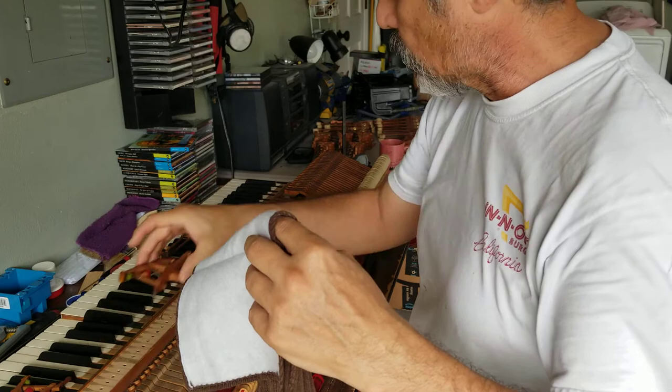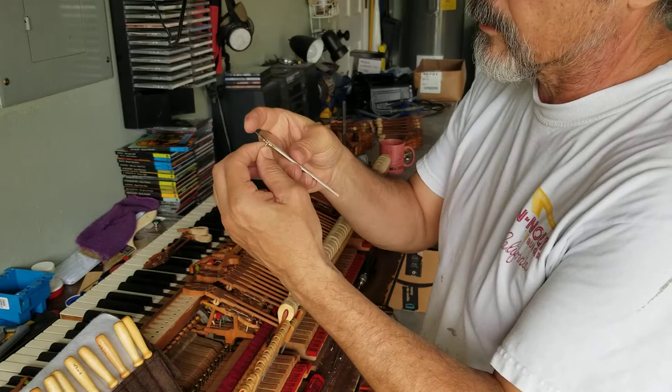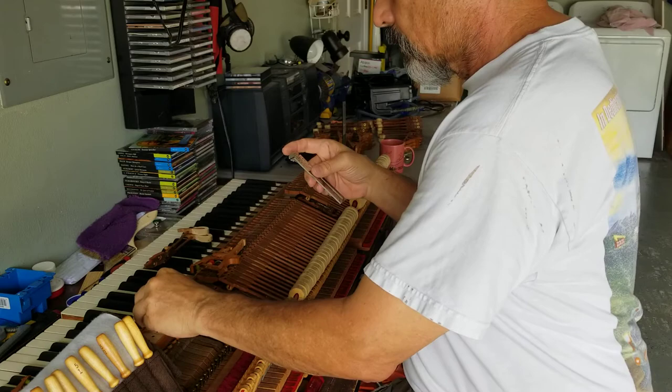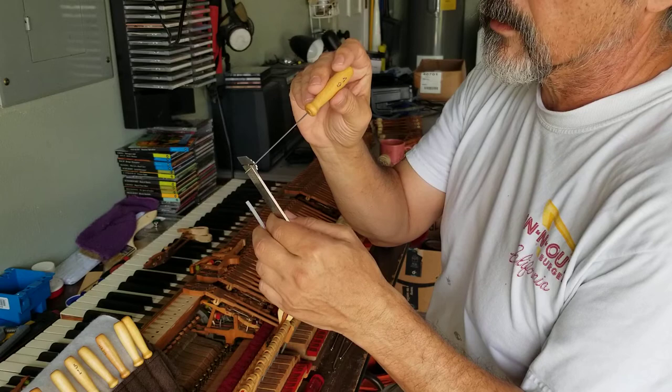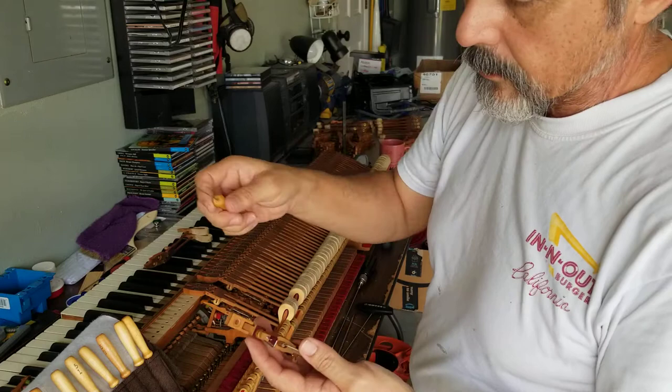I take that pin and measure it on a micrometer - just a manual one - to get the diameter, because different pianos have different pin diameters. Then I match it to these little tools I have here, which are basically like pins. That's the right size - the one I've been using on some of the other keys. It's 49 - I guess millimeters or micrometers, I'm not sure.